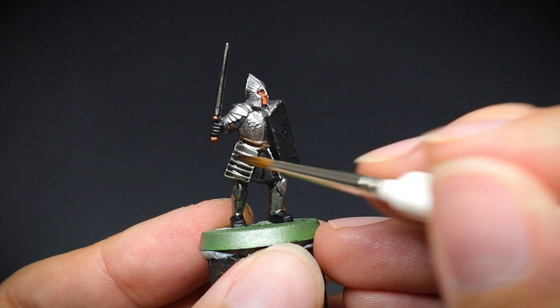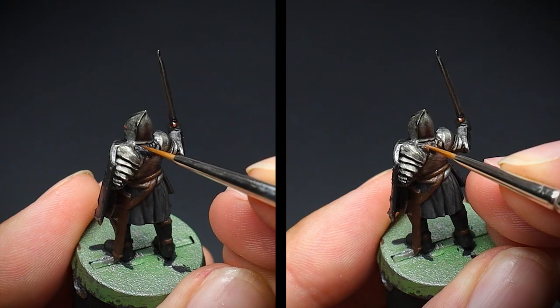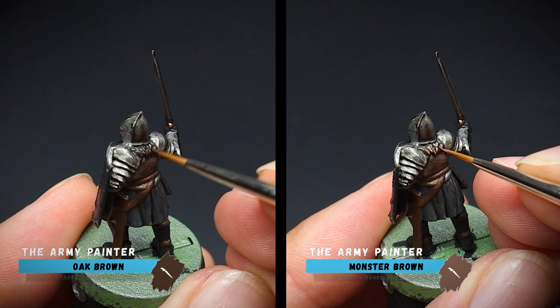Now we can start adding some details for our noble warrior. For the hair, an initial highlight of oak brown was used, and then this was followed up with monster brown. The monster brown was dotted on as a highlight so that we can still see both colours.